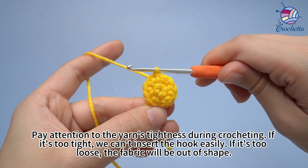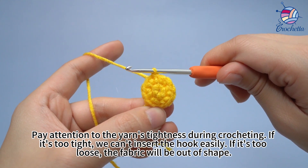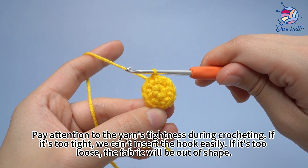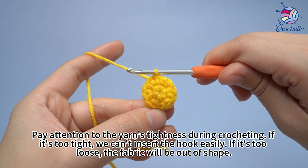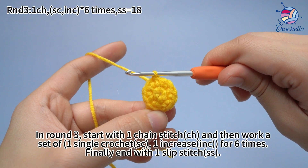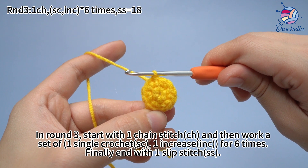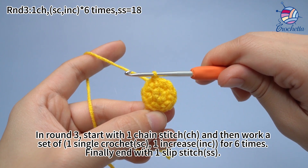Pay attention to the yarn's tightness during crocheting. If it's too tight, we can't insert the hook easily. If it's too loose, the fabric will be out of shape. In round 3, start with a chain stitch. Then work a set of 1 single crochet and 1 increase for 6 times. Finally, end with 1 slip stitch.